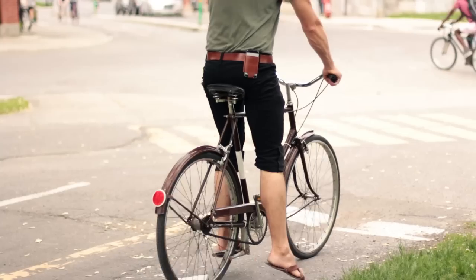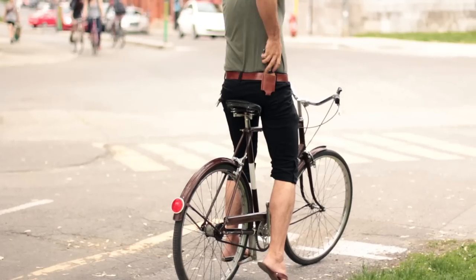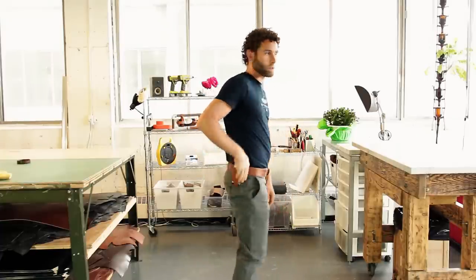I wanted to make something like this because on a bicycle, I'm always trying to get my phone out to check a text message or something — obviously at a red light or stop sign. When your leg is like this, if you're on video it's very hard to access. So we put it on the iPhone holster.